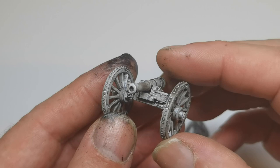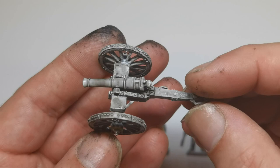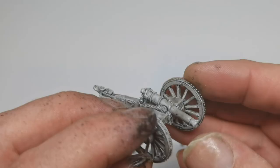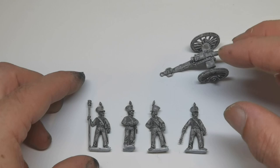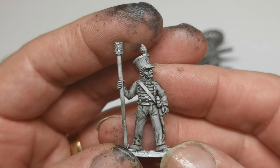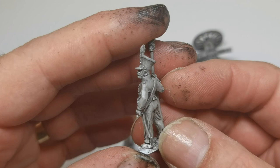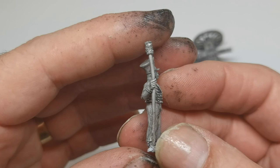Lovely detail, and I bought two of these and the crew. These are fairly static poses — I'm not sure if they've got more dynamic figures in their range, but these are basically sort of standing, waiting.